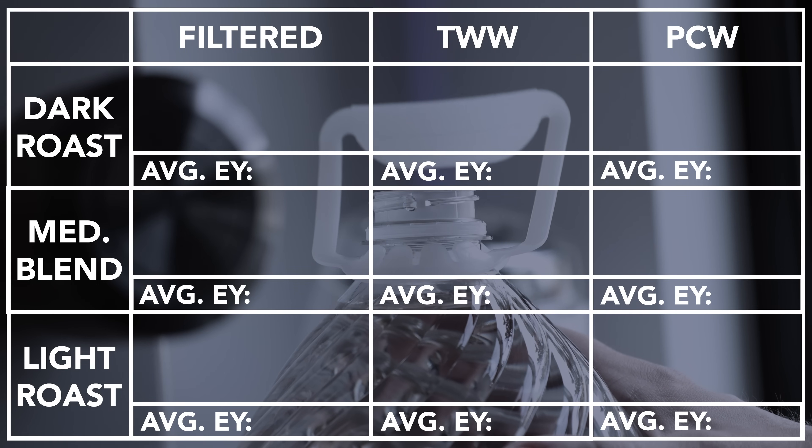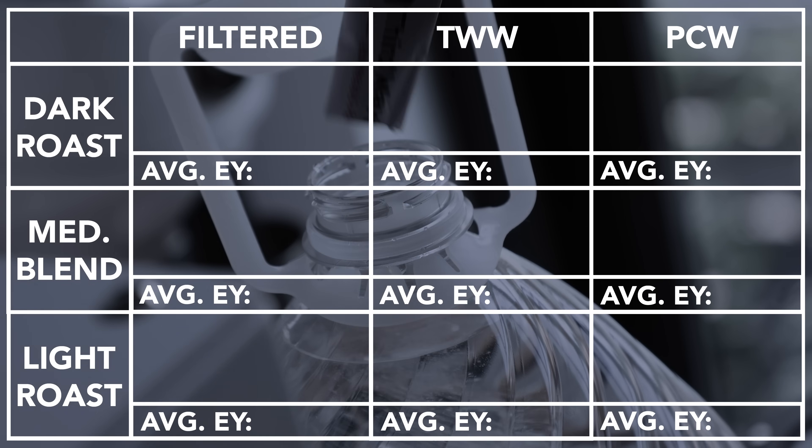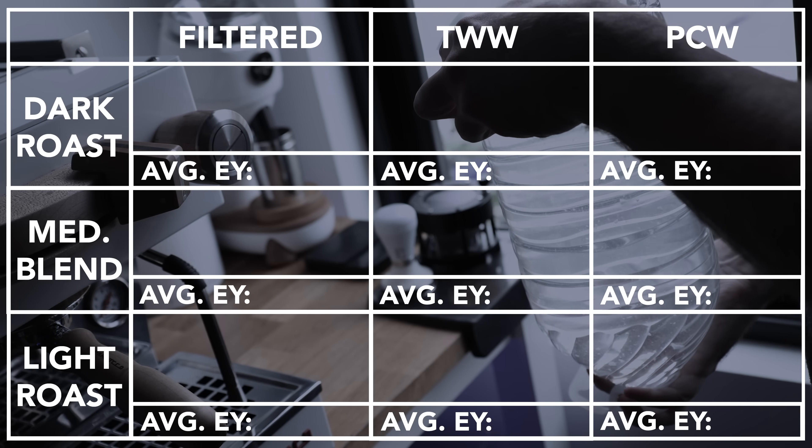After three days, nearly three pounds of coffee and nearly three gallons of water, I decided to take all this data and put it together in a way that's easy to understand — I thought the best way would be a chart. On top we've got the water types, and on the left the coffee, with each corresponding taste description and the average extraction yield per the five shots tested. Starting with the dark roast, let's go through these results.